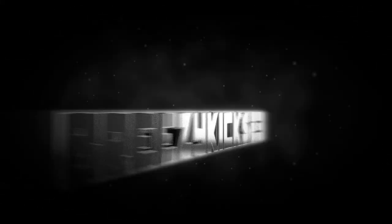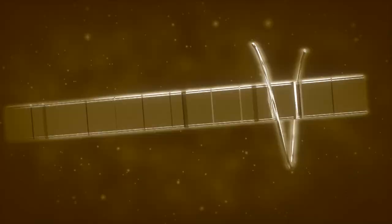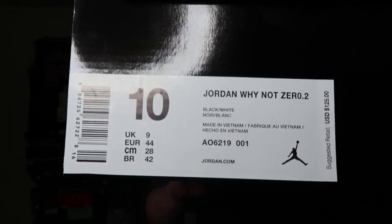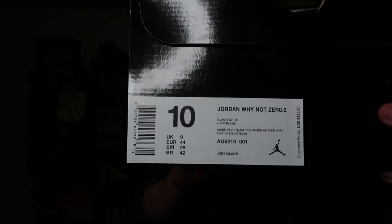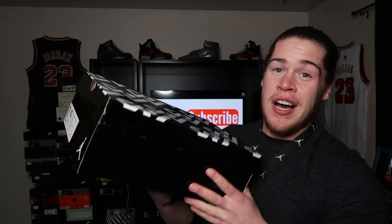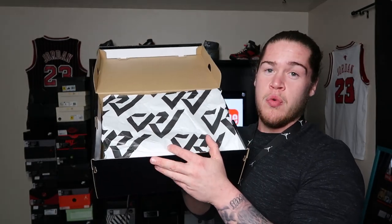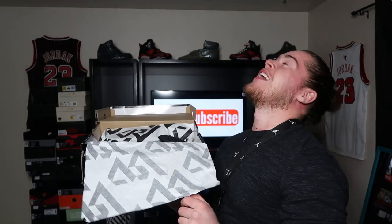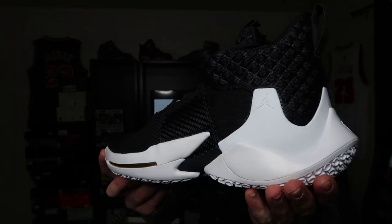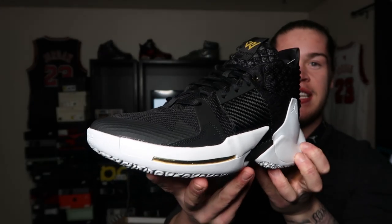Most of the time when these people be talking, I don't even hear them — they're talking, but I do not hear. We're looking at the Jordan Why Not 0.2 in the 'The Family' colorway, black and white. I got a size 10, that's my true to size. Look at this box — you got the Russell Westbrook logo, Jumpman logo on the other side. $125 bucks, they're killing it man, that's a dope price. Opening the box, you got the Russell Westbrook paper and these sneakers — oh my, they are fire!